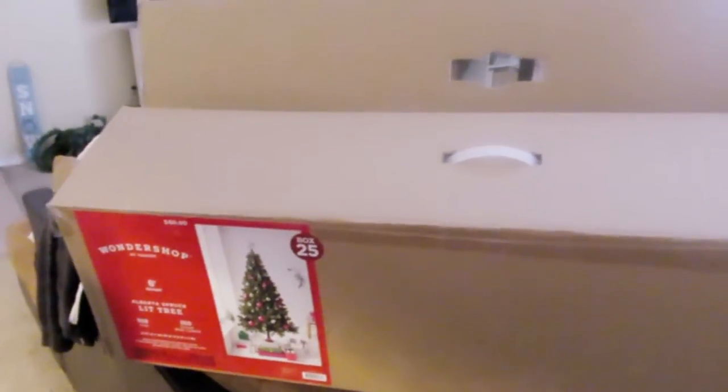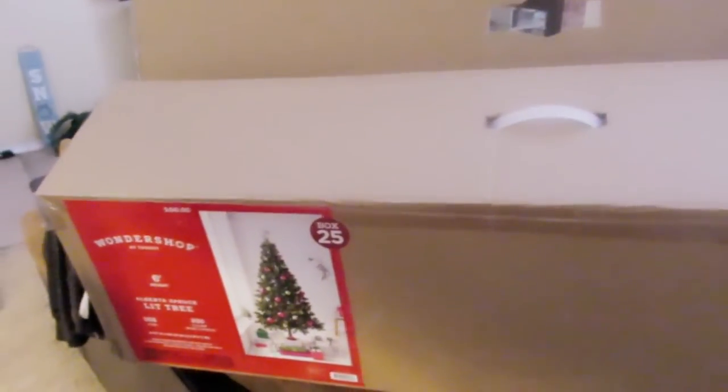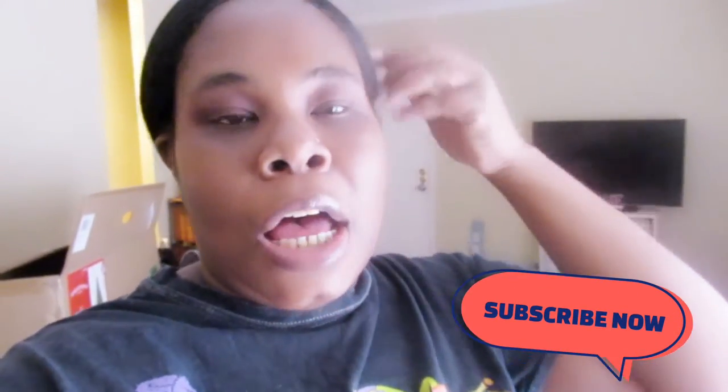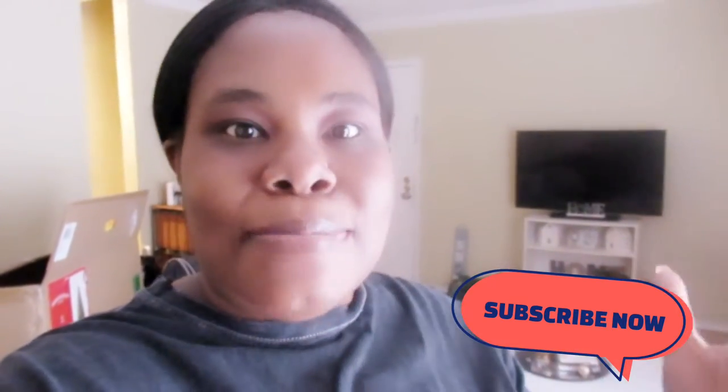Next year I'll research where to get a nice Christmas tree on sale, a little bit more cheaper than sixty dollars. Even my live Christmas tree didn't give me as many problems as this artificial one I just got from Target. I was going to return it because I was just like, I'm not going to fool with this tree — it's not going to take my time.